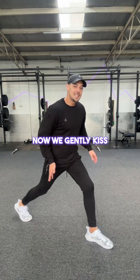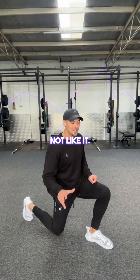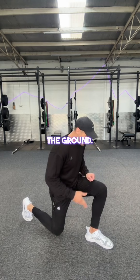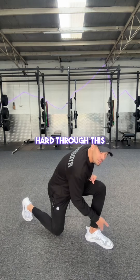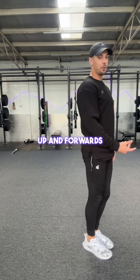Now we gently kiss the knee to the ground — we don't crash it, because then the knee is going to start to go numb after a while and not like it. So gently kiss the ground, then we drive hard through this front foot and working leg to propel ourselves up and forwards back to the start.